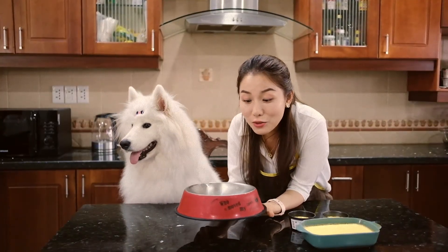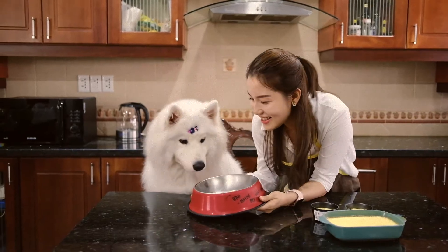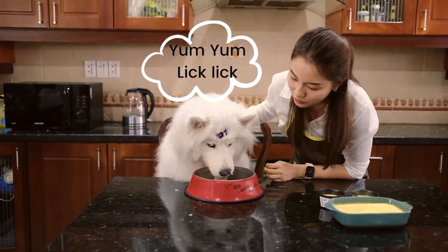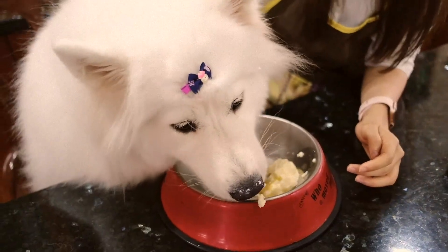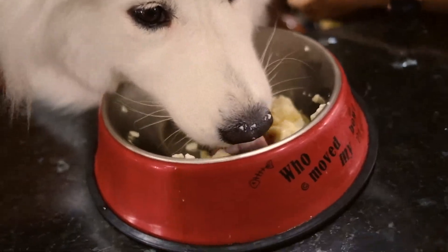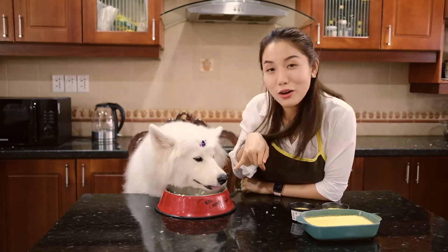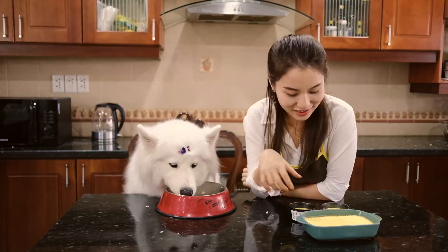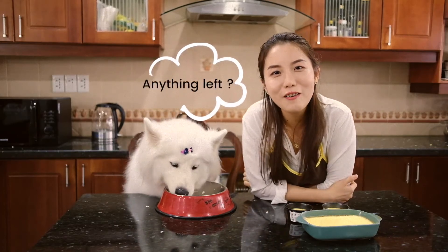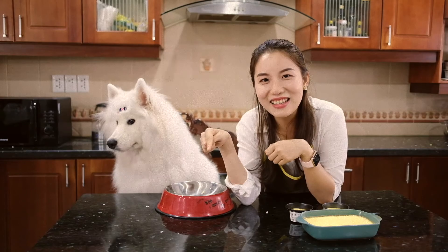Okay, it's completely cooled down — I'm going to give it to Sushi for her to try. Okay Sushi, it's yours! It looks like Sushi really loves it! Look at her — she has finished her little cup of cake completely and now she's licking her bowl. If you liked this video, please give us a thumbs up and subscribe to our channel. See you in the next video, bye bye!